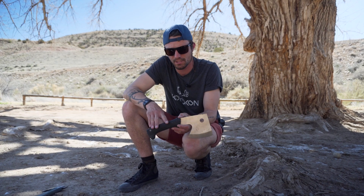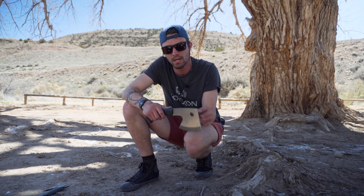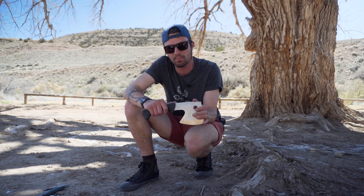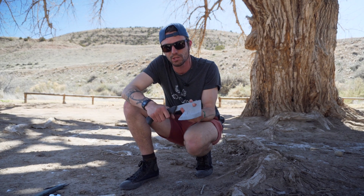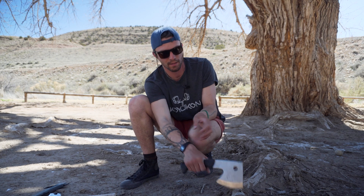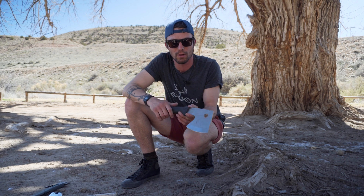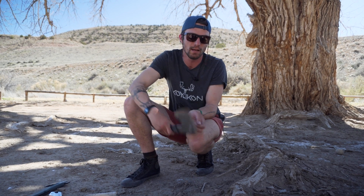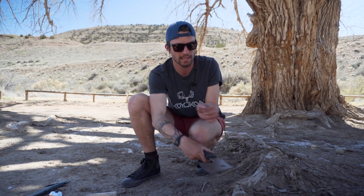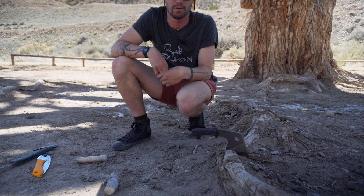The second product we started selling from Silky is the Ono hatchet. This thing comes in at about 1.7 pounds — a little bit heavier, but well worth it. That's kind of what you want in a hatchet: a little heaviness to help you on that downward swing. It's Japanese steel, so it stays sharp for a very long time — very durable. You can also use the back as a hammer if you're putting in stakes, and as you can see, very minimal effort and it's going to stick right into wood.